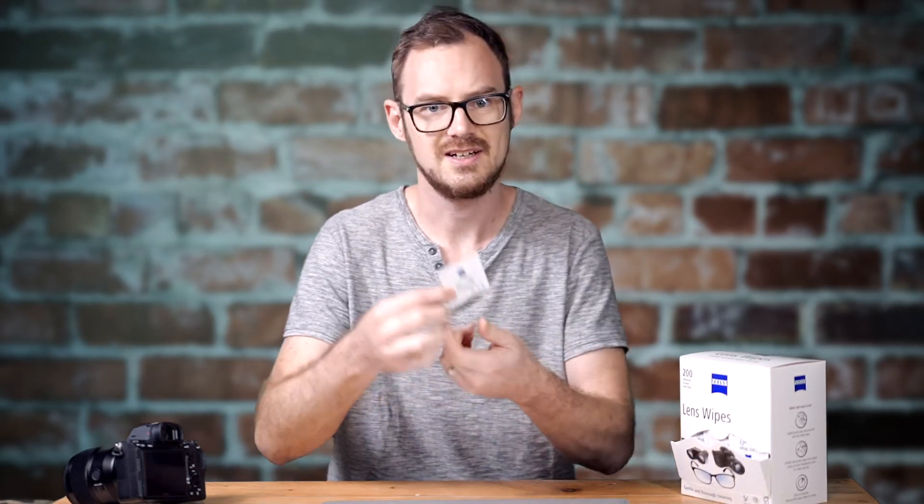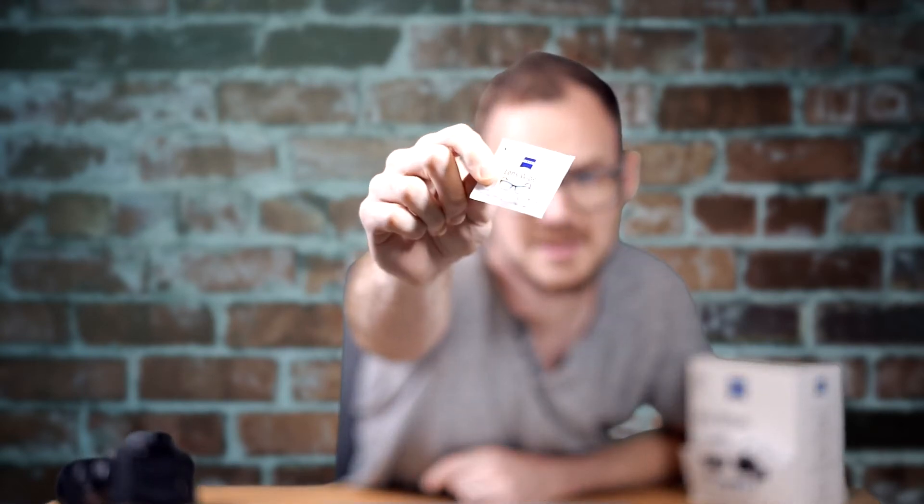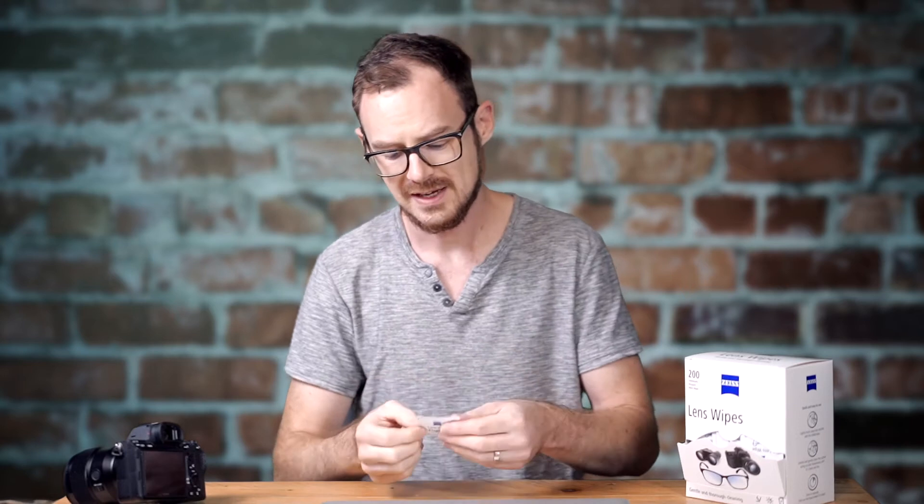I've now replaced taking microfiber cloths to weddings and shoots with these tiny little sachets. These are the Zeiss equivalent of the KFC lemon wipes, except for your camera, and they are dead cheap — not like giveaway, but about four or five pence each. To save a couple of thousand pound lens or camera body, well worth it. All I do is chuck a couple in my bag at the start of a shoot, and then you can clean your EVF, your screen, your lenses, your filters, everything.